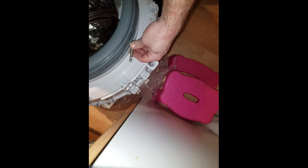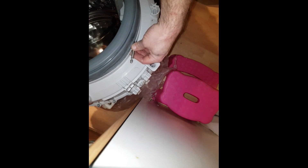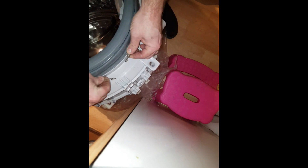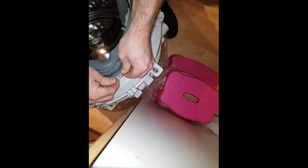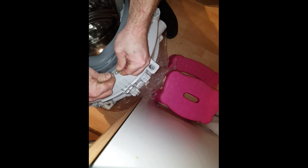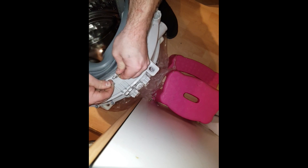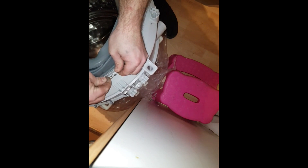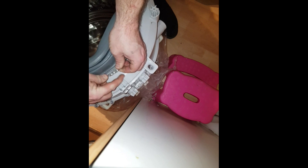Run it all the way around nice and tight, all the way around. You can try to do it by hand — it's quite easy actually. I missed it — I wasn't watching my hands, I was watching the camera. If you can't do it by hand, use the two rings there and there.